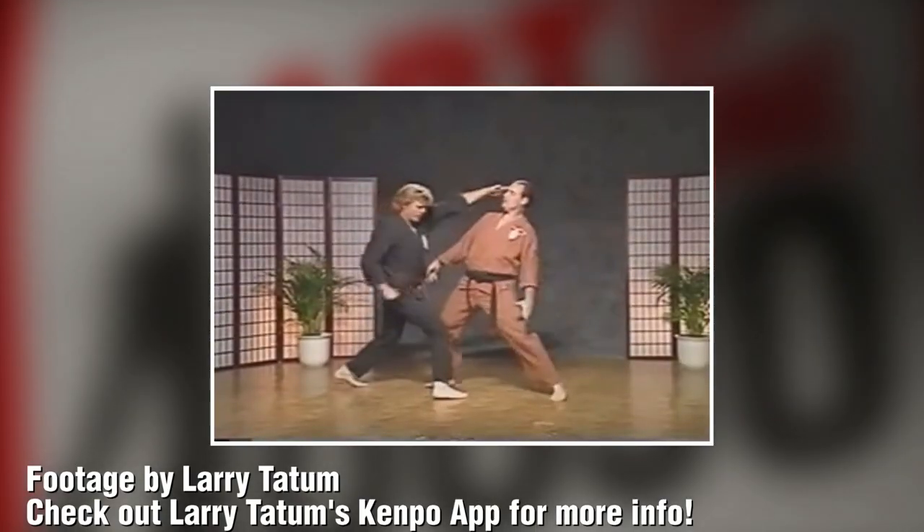A technique can be done a thousand different ways. You take five swords, go to one Kempo school, they're going to teach you one way. You go to ten other schools, there's going to be ten different variations, and that's fine.